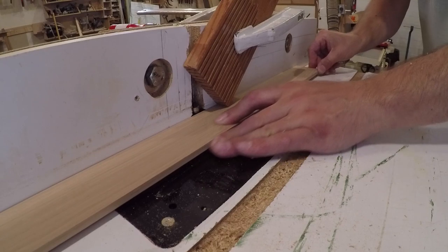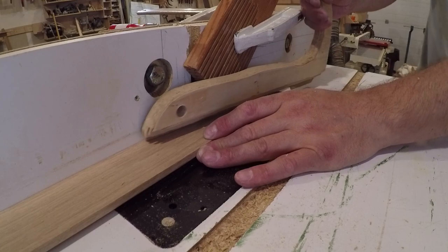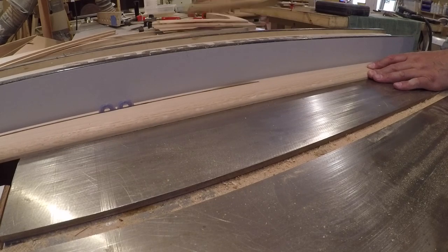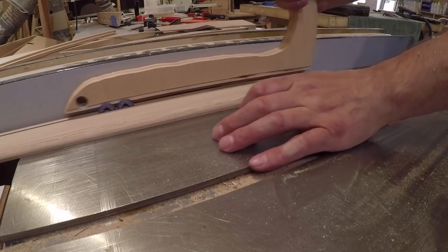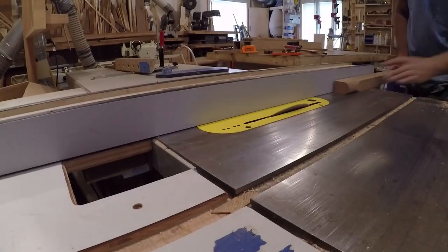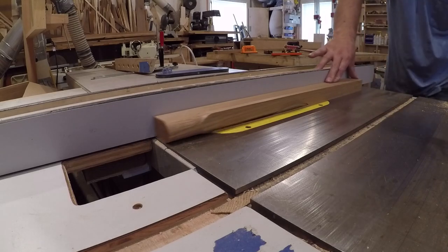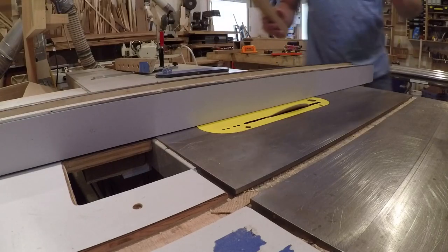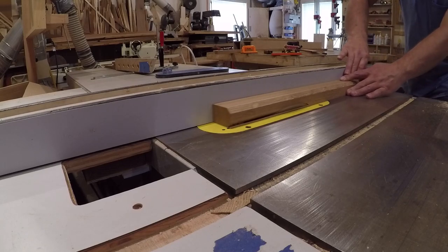I changed out the router bit to a round-over bit and used the same process to cut some quarter round to go around the base of the legs. Be sure to have your push stick ready. Now for the top shelf, which is the final piece I needed to make before staining and installing. I used the same nosing bit as the stairs to create the bull nose on the shelf. I started by cutting the profile on the end of a board to help me find the right angle to set the blade to reduce the bulk of the material, just as before. Then it was just ripping off the excess and routing the profile.